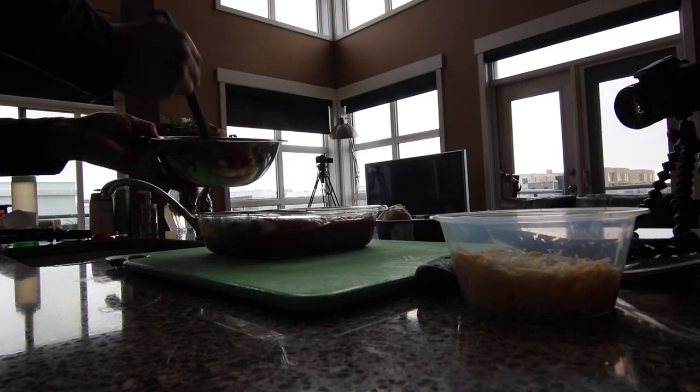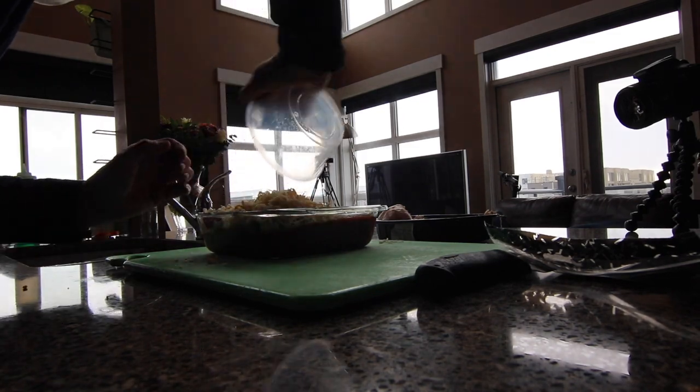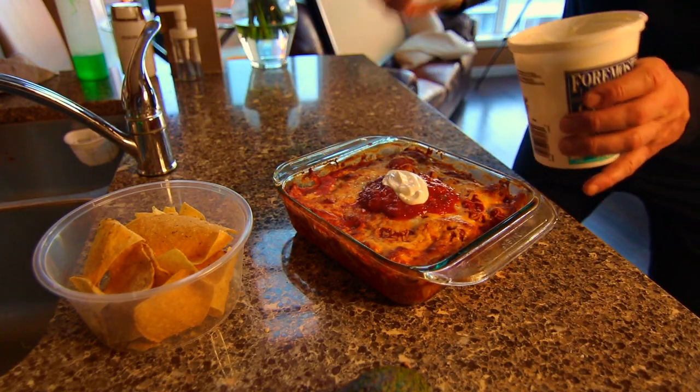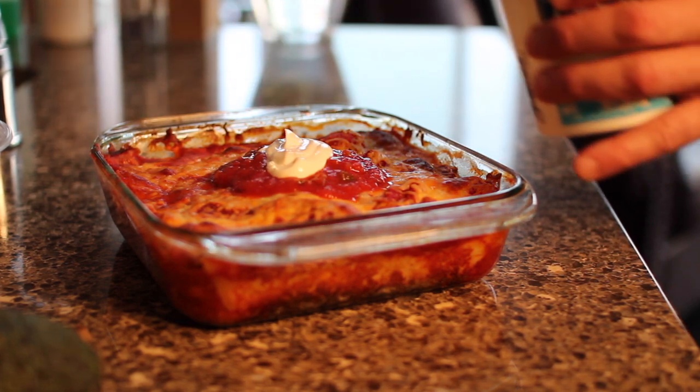We cover them with more mixed cheese and then bake them in a 375 degree oven. This is such a great winter dish. As we always say in our house, you can take it out of the oven on a Tuesday, it stays hot till a Thursday. We like to top ours with a little bit of salsa and sour cream.